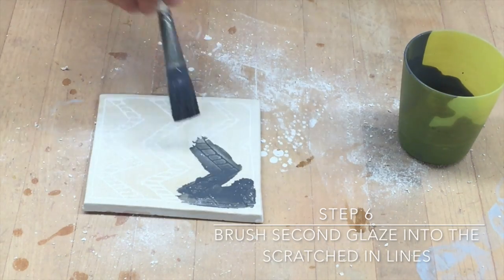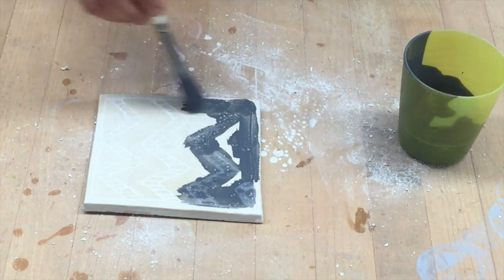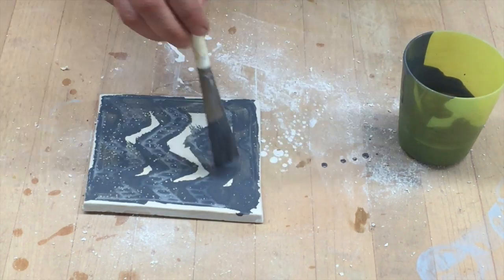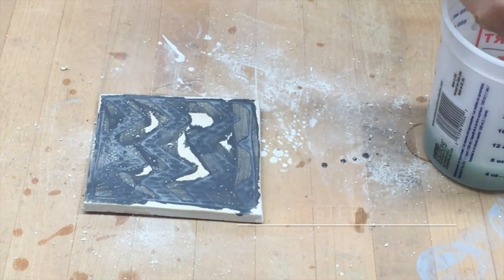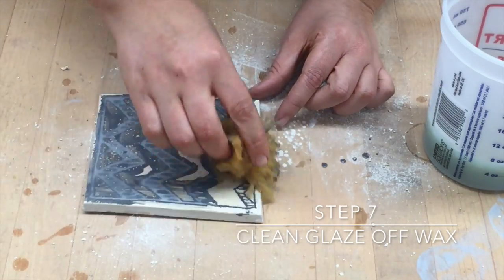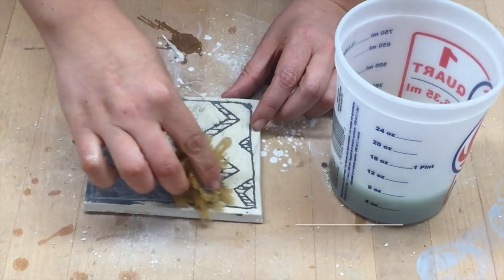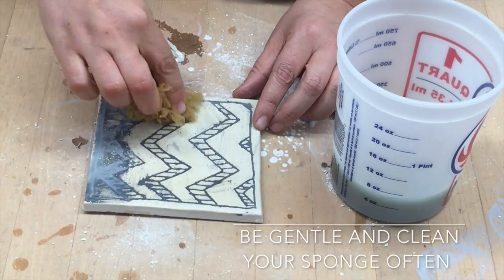Step six, you're going to want to brush your second glaze into those scratch lines. Remember, the whole surface is waxed, so the only part that isn't waxed are those little lines that you scratched all the way through to the clay. Step seven, you're going to clean the glaze off the wax, just like you do with the other technique. You want to be very careful that you do not press too hard and that you also clean your sponge often. Be very, very gentle.